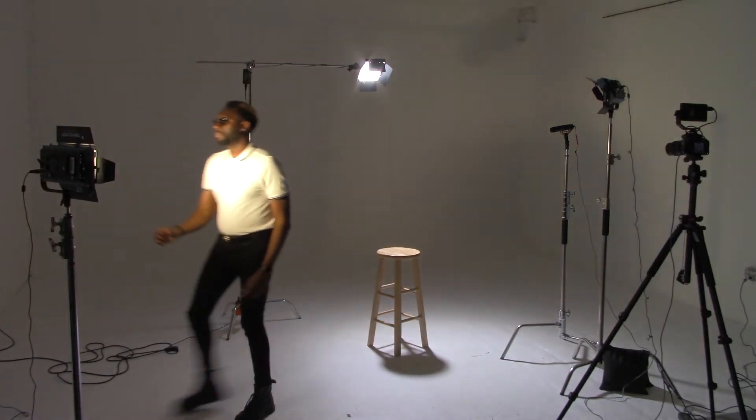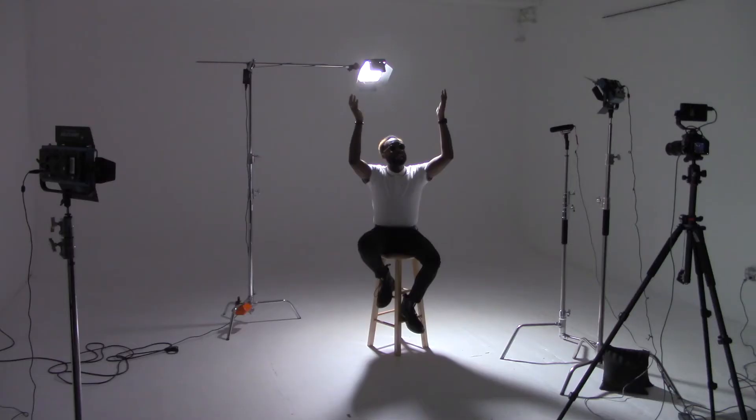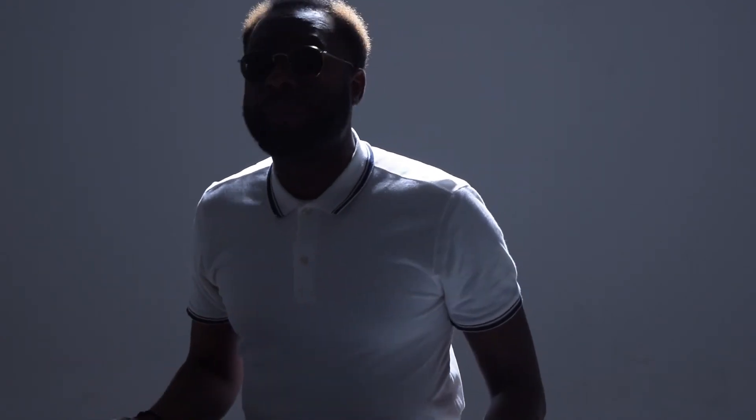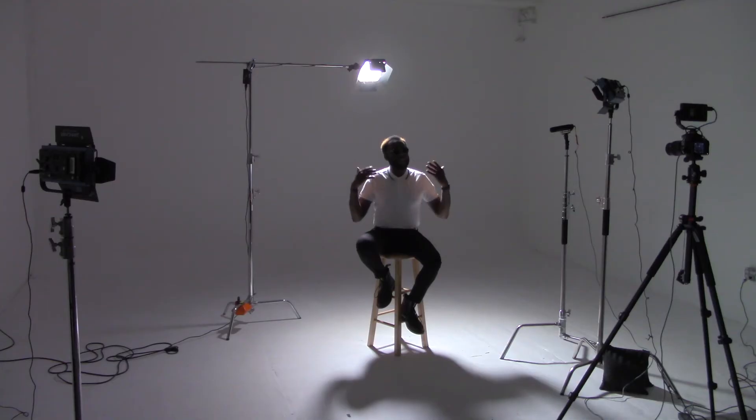I'm going to shut off the key and fill lights so you can see what the hair light does all by itself. Without those two lights, I'm in complete shadow, but it does look very angelic — like light is coming from the heavens. Depending on your creative idea, this light could be perfect. You can use it in combination with just one of the other lights for your creative needs. The hair light rims me out, edges me out, falls onto my shoulders, and creates a backlit silhouette effect.